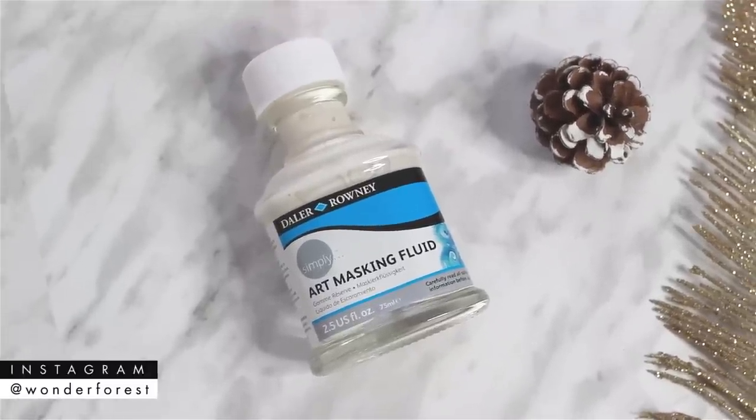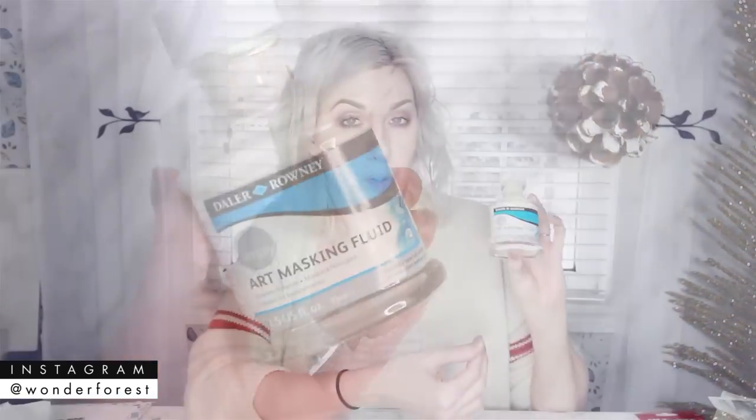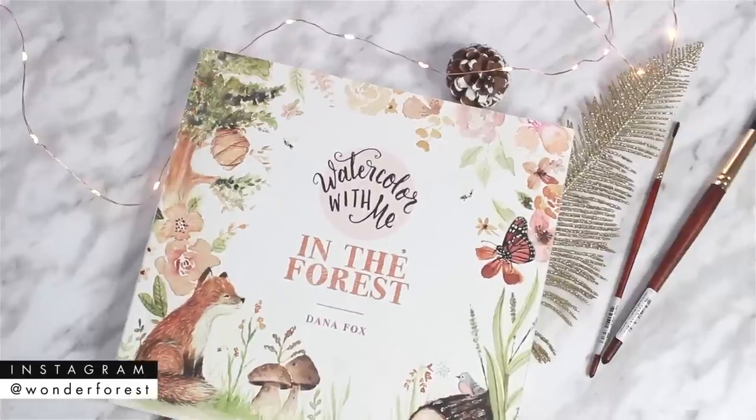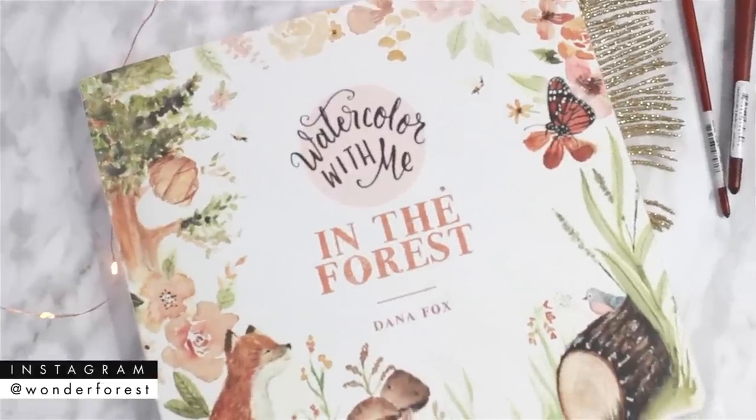Next I wanted to introduce you to masking fluid — if you haven't seen it already, this could be really good in a beginner's arsenal of art supplies because it can be used for so many different applications. And finally for beginners, I'm going to plug my book, Watercolor with Me in the Forest. It's a helpful book for beginners as well as non-beginners, covering wet on wet, wet on dry, ink and wash, and painting fur. Definitely check it out in your local bookstore or on Amazon.